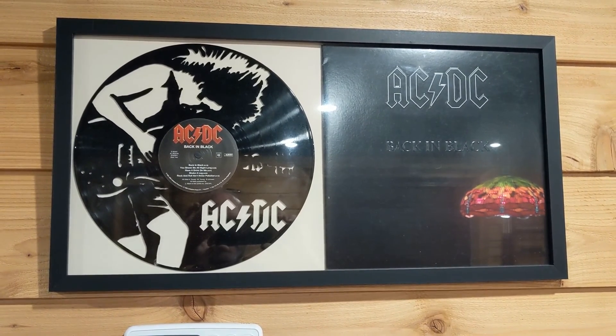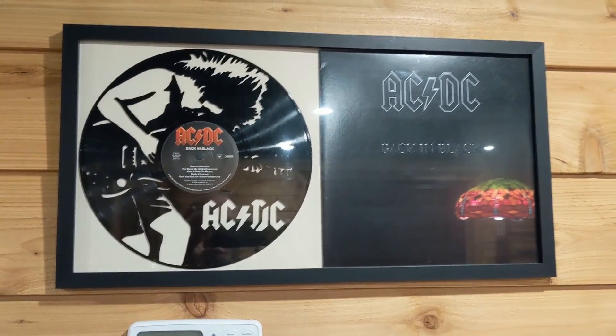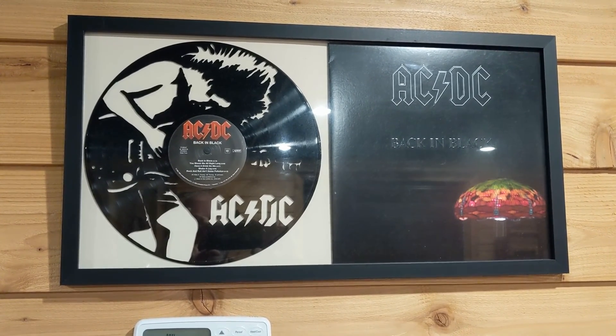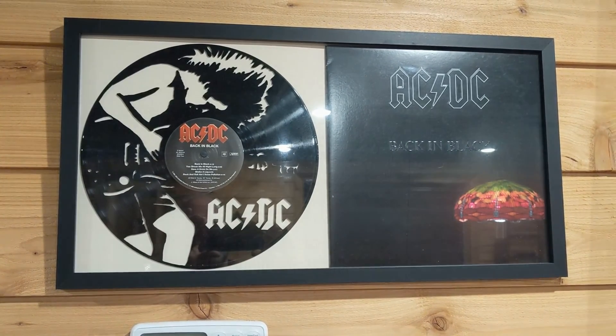I knew my laser would cut an album pretty well, so she designed the new project in a paint program or something like that. Then we brought it into Vectric VCarve and touched it up to make the tool paths for the laser.